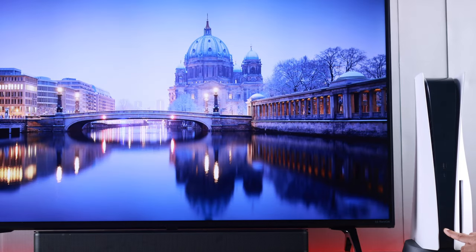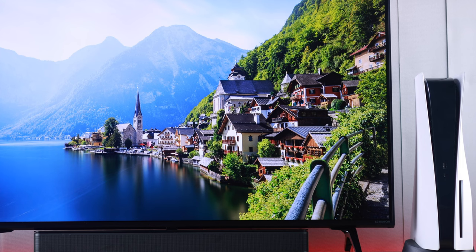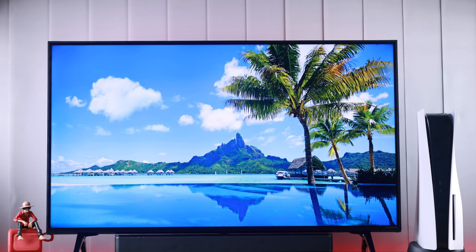To do that, first turn off your PlayStation 5 if it's turned on. Hold down the power button until you hear two beeps. Then wait for your PlayStation 5's LED to go out, and when your PlayStation 5 turns off, press and hold the power button again until you hear the second beep. Now your PS5 should boot into safe mode.